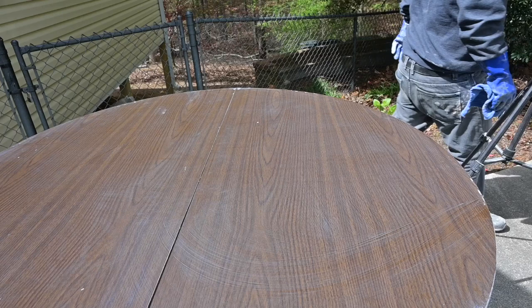One thing we learned as we were stripping is that the top of this table is definitely a laminate top, so we're going to have to be careful when we start putting paint down on it.